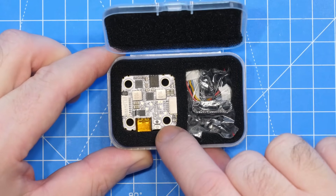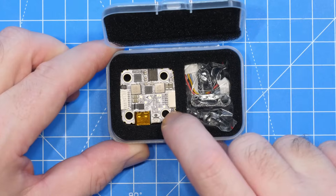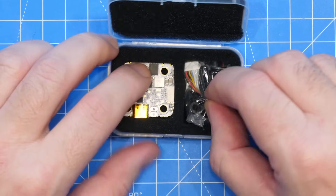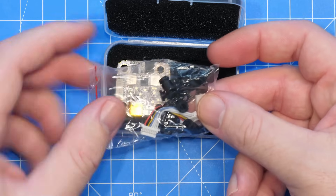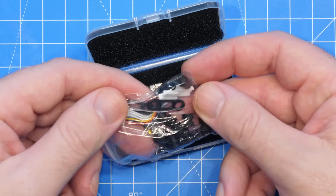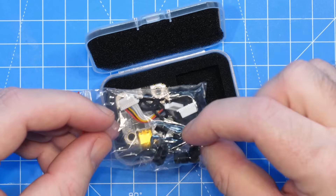It is a 20x20 mounting pattern flight controller with M4 sizing, and its dimensions are 29 by 30.5mm. Included with the kit is an accessory pack with mounting grommets, ESC wiring, and a couple of 3D printed TPU pieces as well.